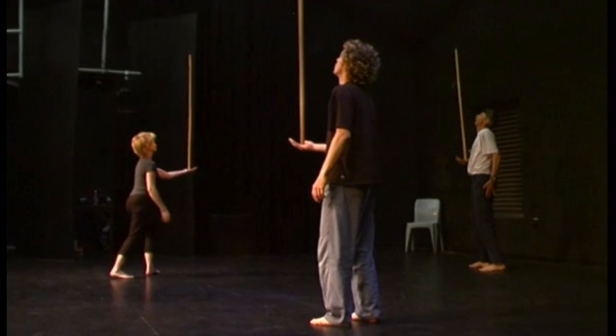Go, go, go, go, go. One of your first dance classes.